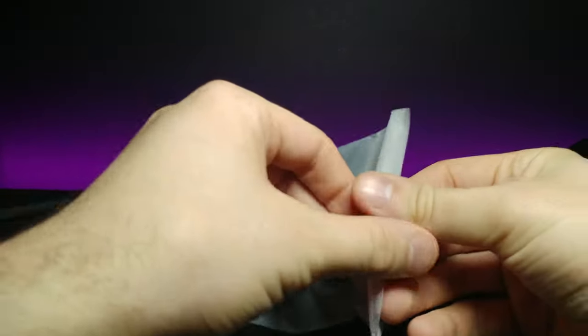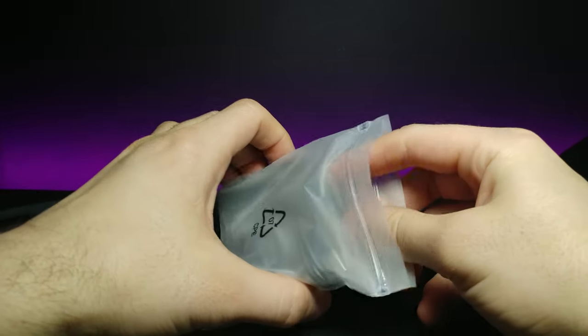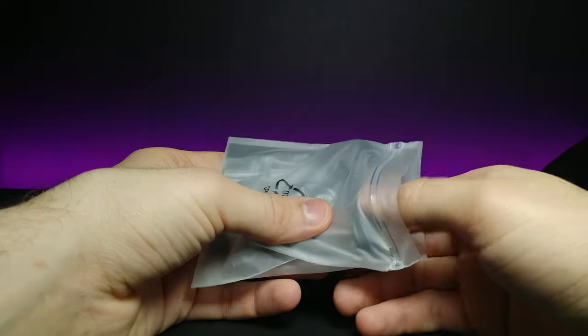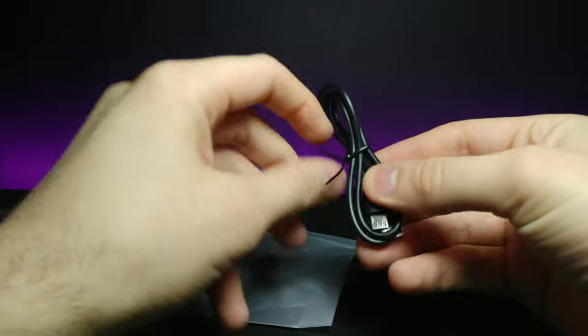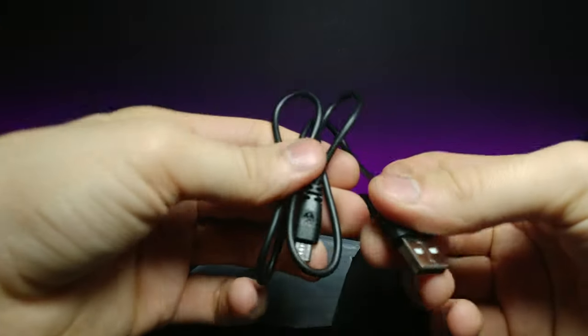It also comes with this little bag of goodies. Right here we have a micro USB to charge the headphones.